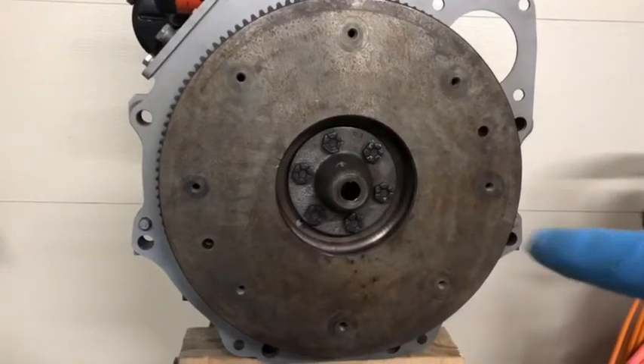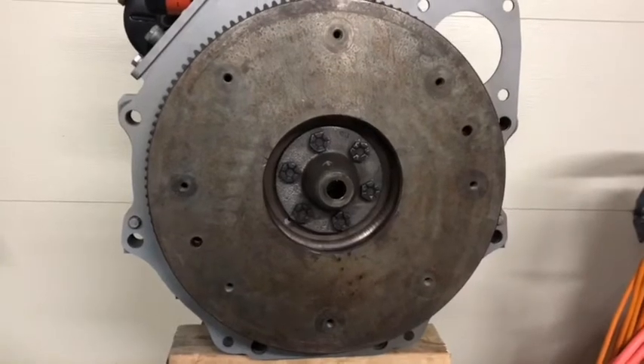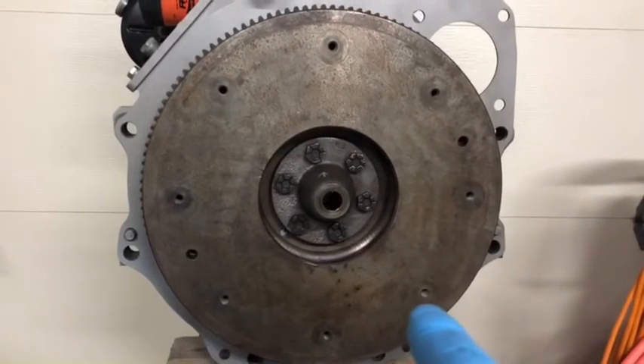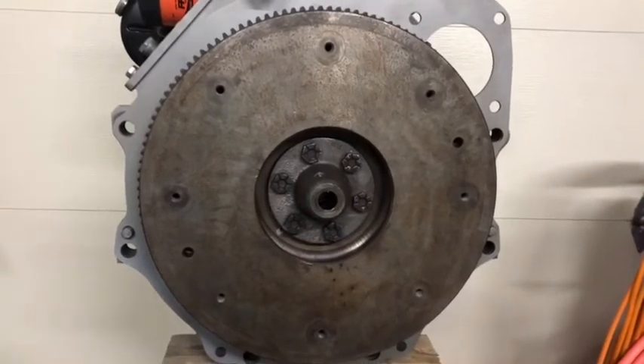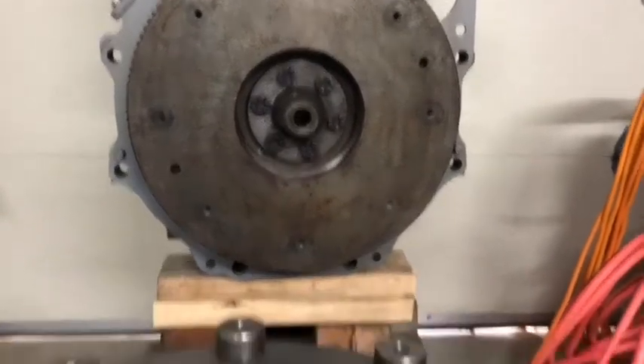To torque the flywheel down to 155 foot-pounds, it was just rotating on me, so I took a strip of flat bar metal and drilled two holes in it that correspond with where the torque converter bolts up. That gives you a lever to stop it from rotating — pretty simple trick, but it worked well.